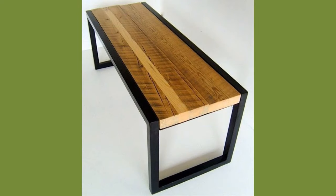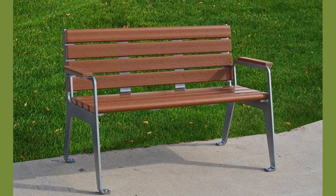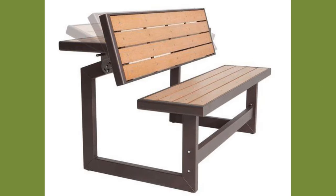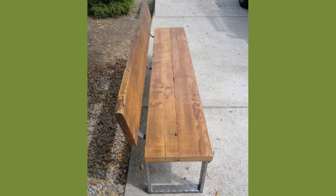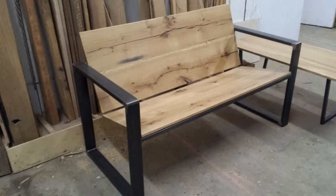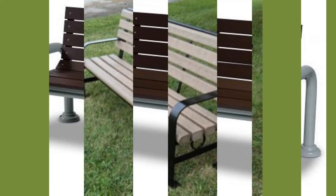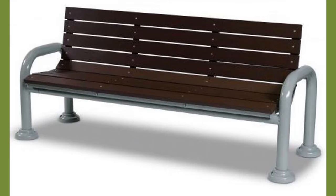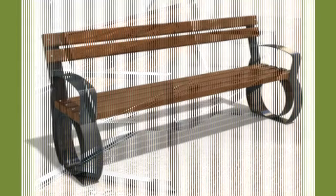A bench is a long seat on which multiple people may sit at the same time. Benches are typically made of wood but may also be made of metal; some are made of stone or synthetic materials. Many have arms and backrests; some have no backrest and can be sat on from either side. A bench may be freestanding, fixed to the wall, or placed against the wall panel.